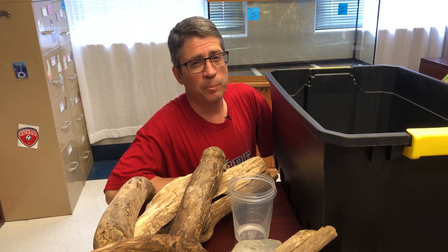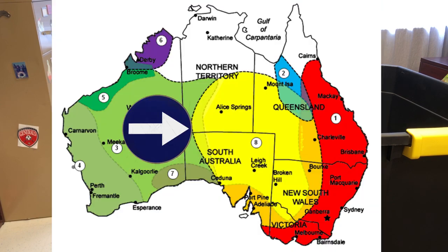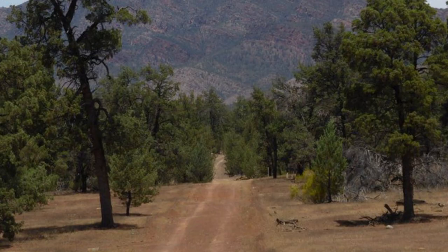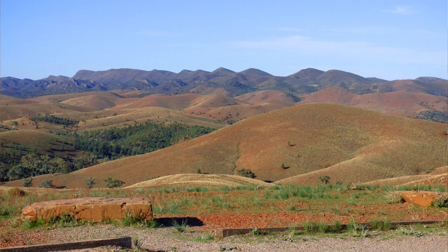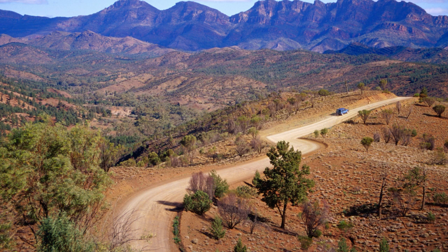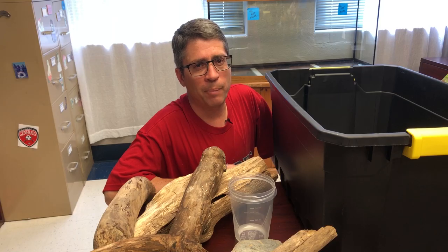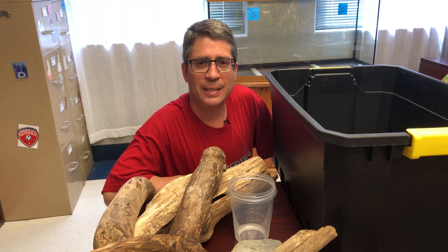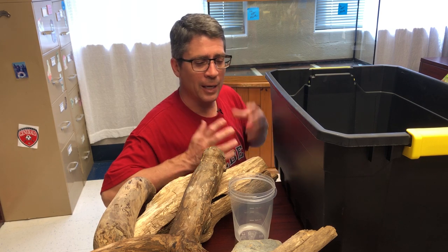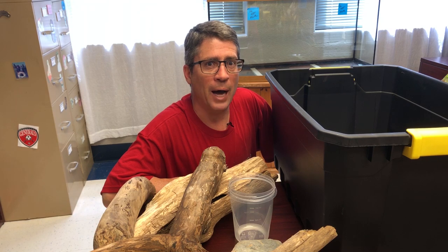Bearded dragons live in a very challenging environment in the wild. They are naturally from central Australia, which is extremely dry and barren. It is not a desert like the Sahara with sand, but it is very dry and dusty with compact clay soil. We're going to do the best we can to emulate that system, but also allow for a living bioactive system of plants and insects in there as well.